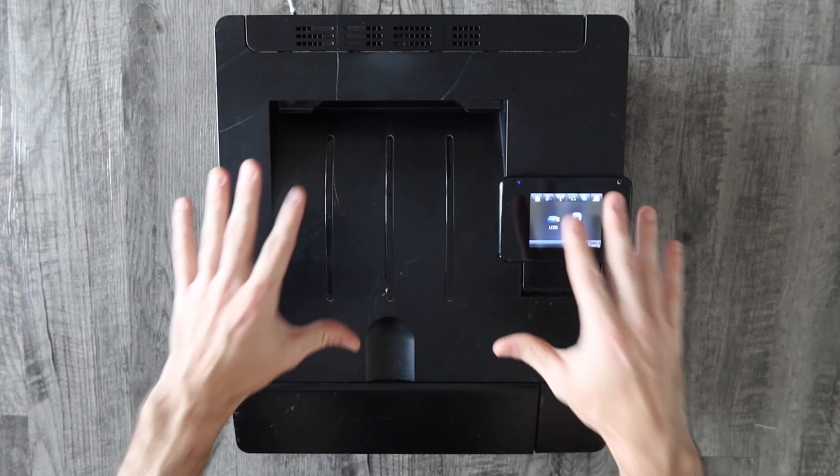Those are the two ways to set up your HP printer on your Wi-Fi network. If you want to say thanks or need more assistance, throw it in the comment section below. If you haven't already, please give the video a thumbs up, and if you haven't already subscribed to the channel, consider subscribing — and I will talk to you in the next video.